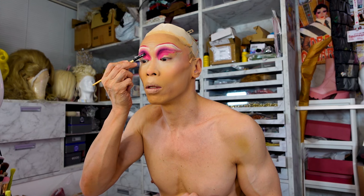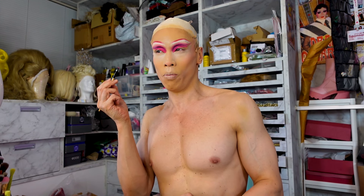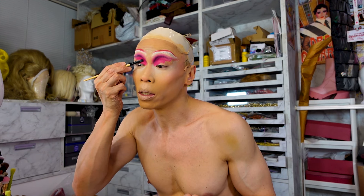I primed my eyelid and I'm setting it with quite a low crease, just dragging it all the way out. Usually I deepen this with purple, but today I think I'm going to deepen it with black, using the same palette.